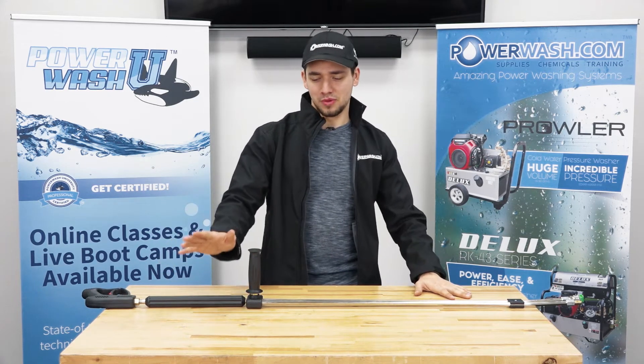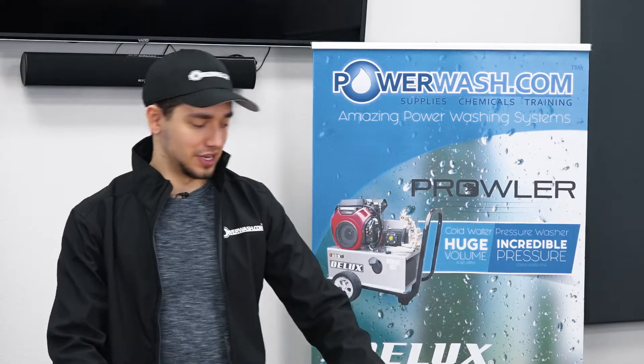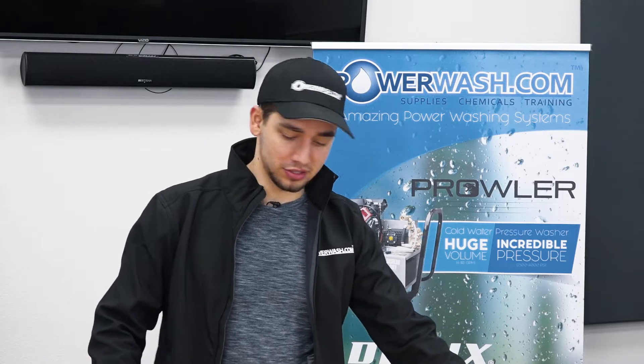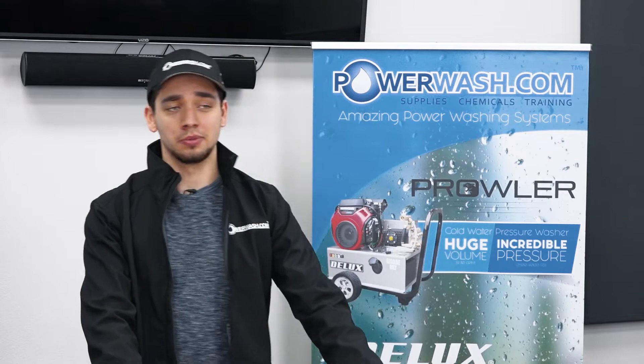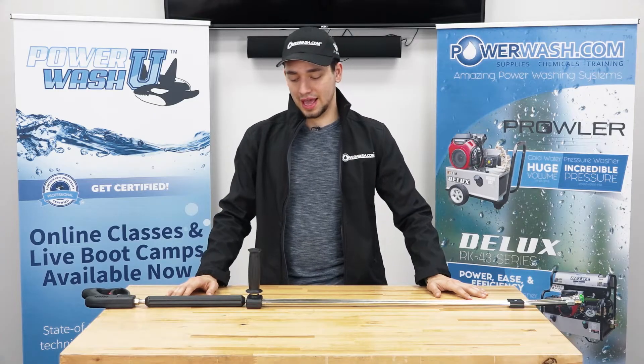Hey guys, this is Theo with PowerWash.com, I'm one of the sales reps here. We're back here today to talk about the dual lance wands, their different functionalities, different features, why you might want to use one, why you might not want to, and different aspects and features that it has.